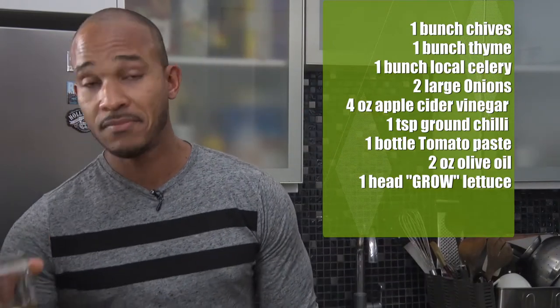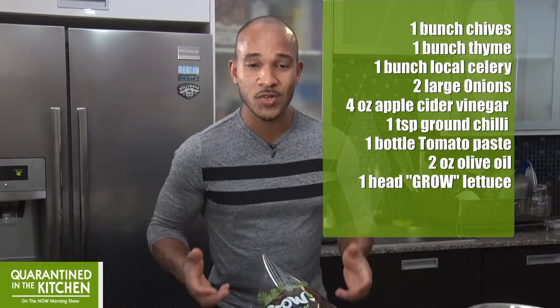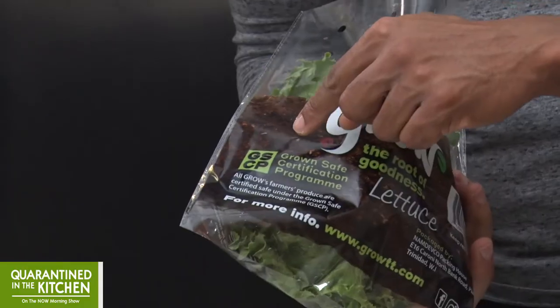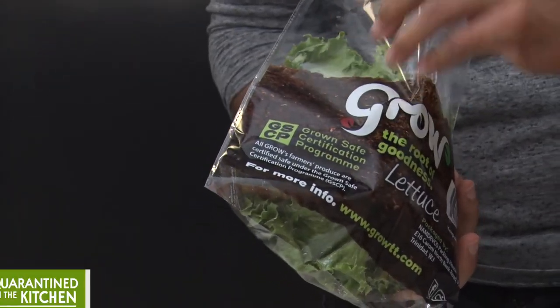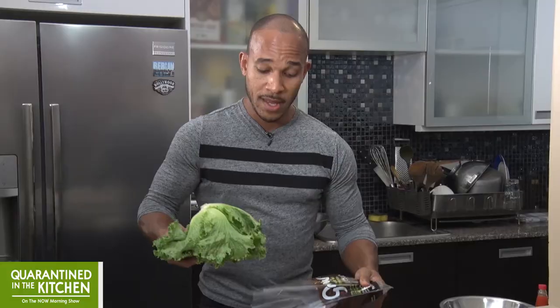And we have apple cider vinegar, chili sauce, tomato paste, olive oil, and of course our certified safe lettuce. And we know it's certified safe because of this seal in the back here — GSCP, Grown Safe Certification Program. All this means is that it's lab tested for pesticide residue and microbial bacteria. Now let's look at this a little closer. Look at this packaging — this is actually biodegradable, which is awesome. I just can't wait to start using this lettuce itself because they put so much thought into it. It must be a great product.